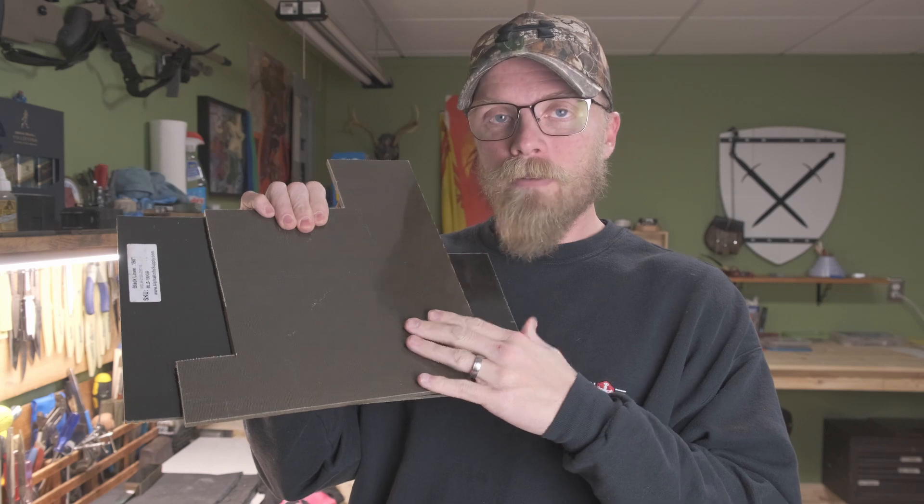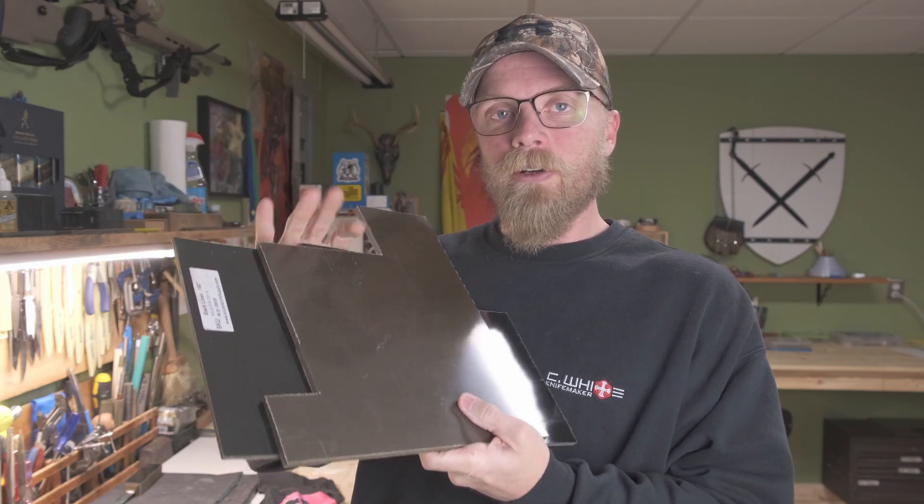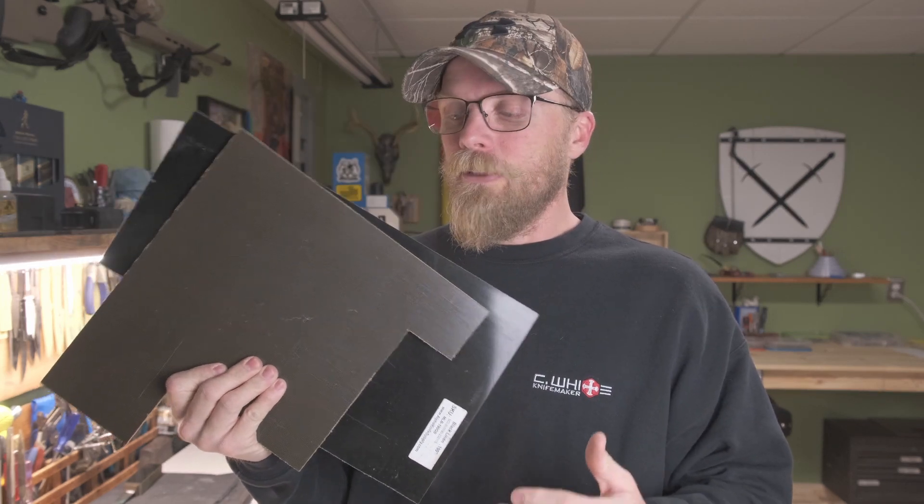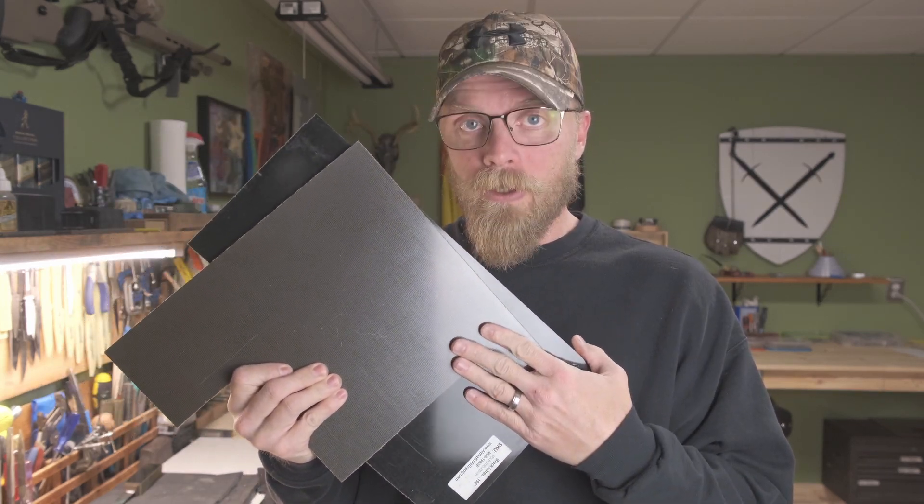Which brings me to the nitty gritty of all of this — you have to have materials to work with. For handle materials, I prefer micarta. This is a green canvas micarta, and this is black linen micarta. This is the bread and butter of handle material. Lasts a long time, super dense, super stable — won't warp, shrink, or crack. Waterproof, acid proof for the most part. Very stable material. It's inexpensive and it will last forever. Buy it by the sheet — you won't regret it.